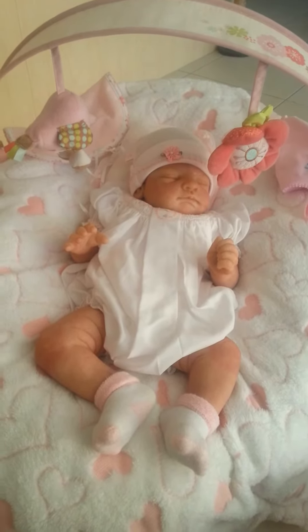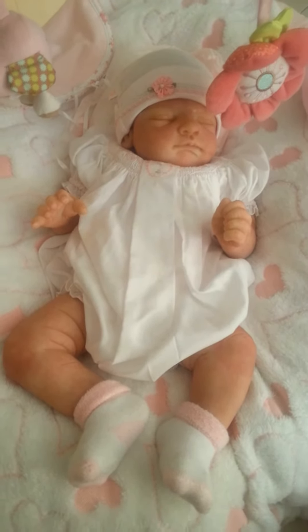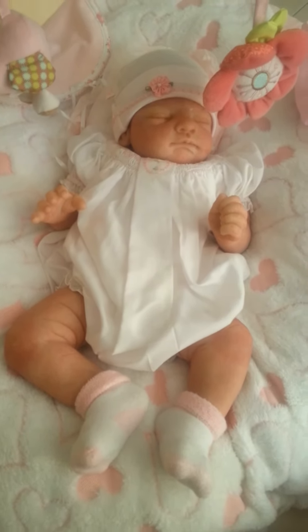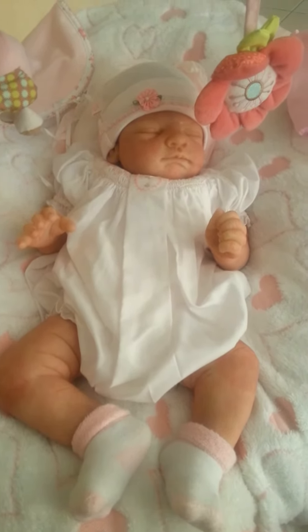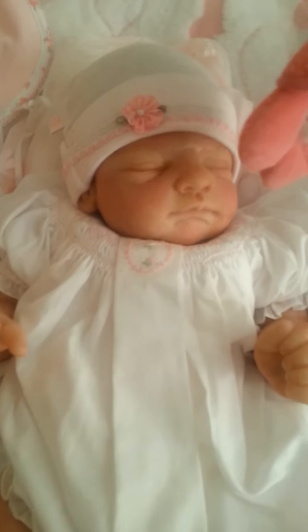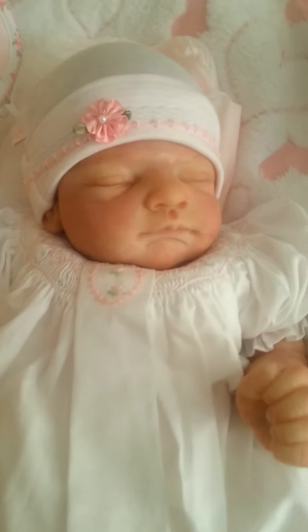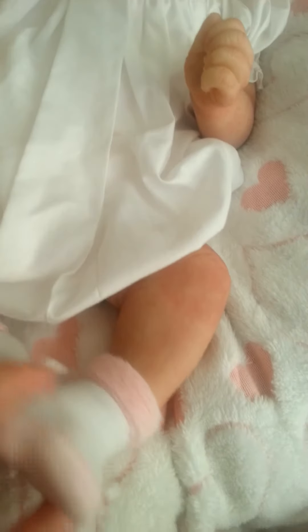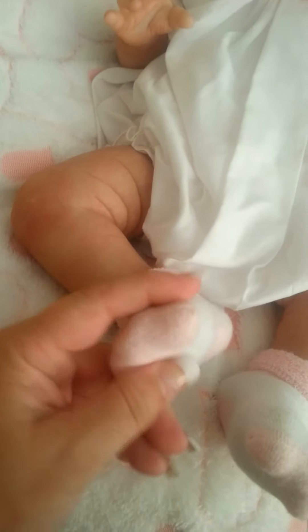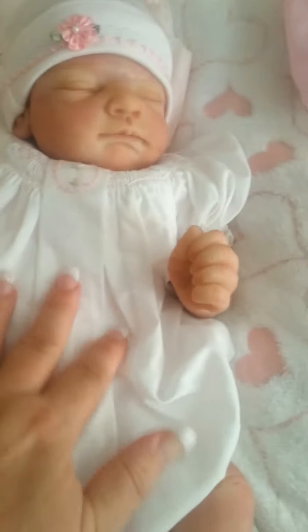Hello everybody, welcome back to my YouTube channel. Today I have a very special baby to show you. She is a silicone — not a full body silicone, but she has a silicone head, arms and limbs. They're just beautiful, soft, squidgy silicone, and she's been blushed beautifully. She has a cloth body.